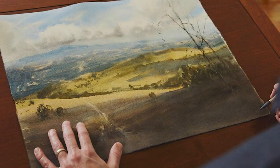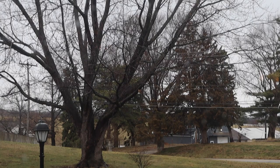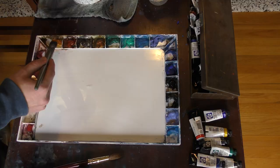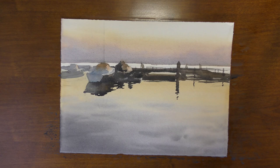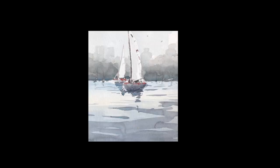Welcome back everybody. Today I'm going to give you the three tips that have helped me the most when it comes to painting reflections in watercolor. It's a cloudy and rainy day here, a great day to stay inside and paint. So today we're going to talk about painting reflections in watercolor. I'm going to show you the three tips that helped me get from this painting to this painting.